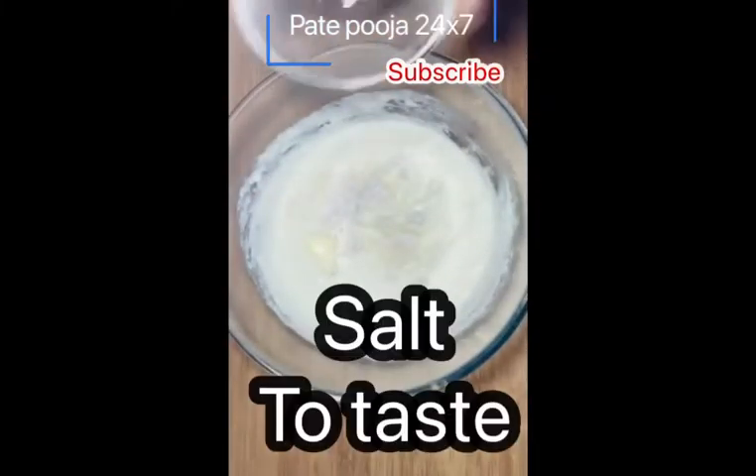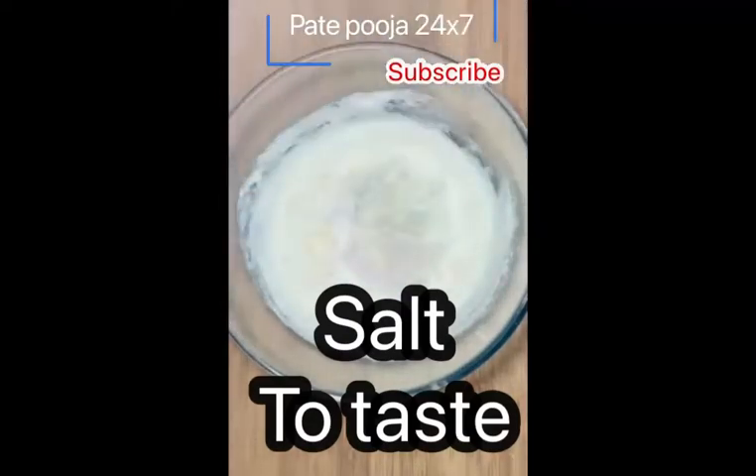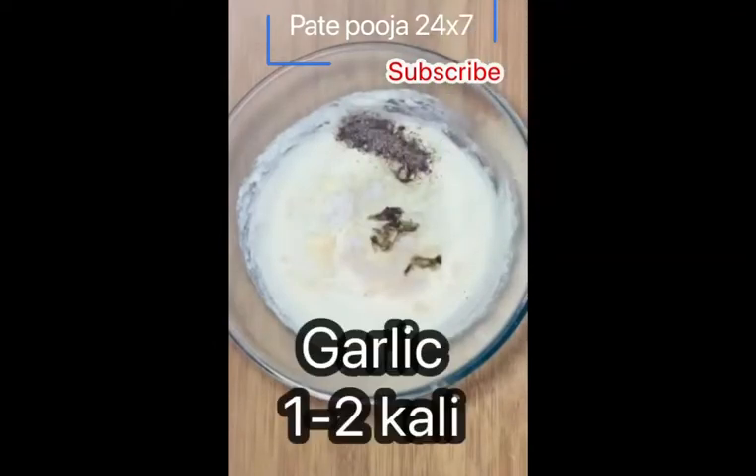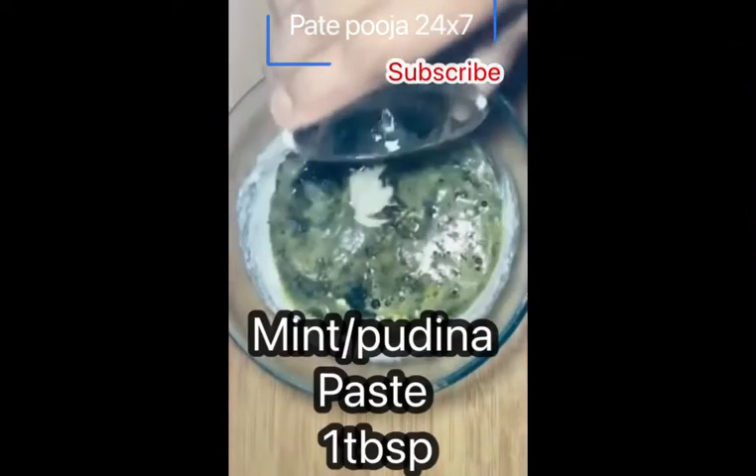You will prepare the pudina. Put a little water and mix it well. Just put it in the dough. You can see the rest of the ingredients on the screen.